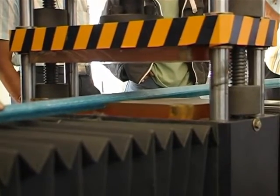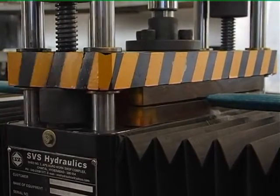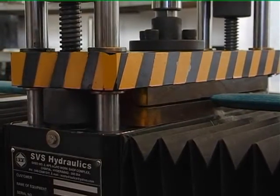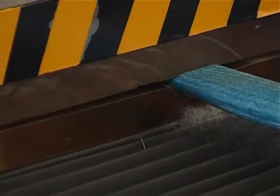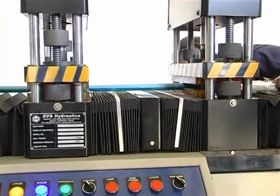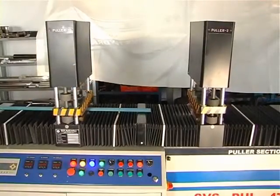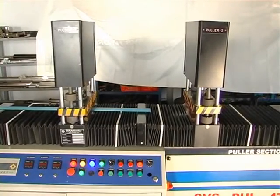Pultrusions have good corrosion resistance when subjected to a wide variety of corrosive chemicals and environments. Most profiles have a synthetic surface veil which provides a resin-rich layer, enhancing the already excellent corrosion resistance of the material. These excellent corrosion properties result in a material that requires little or no maintenance.